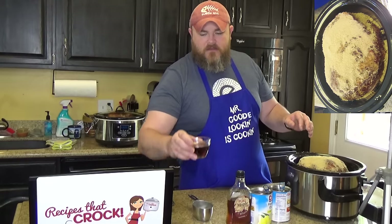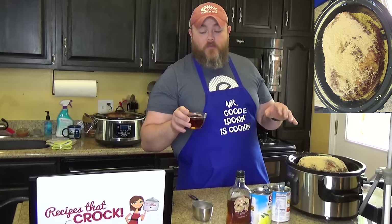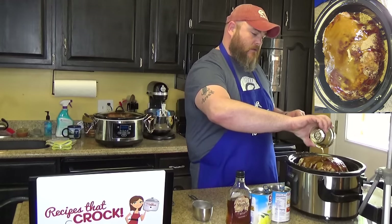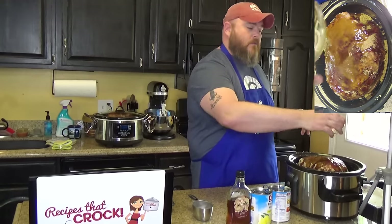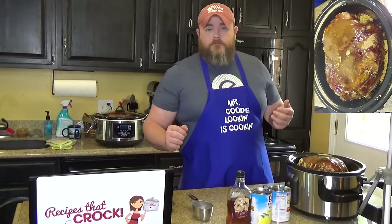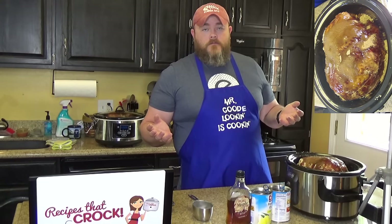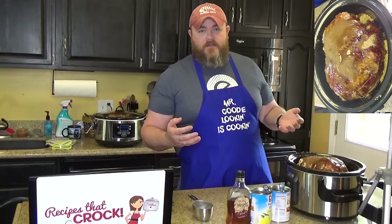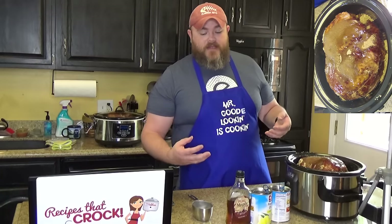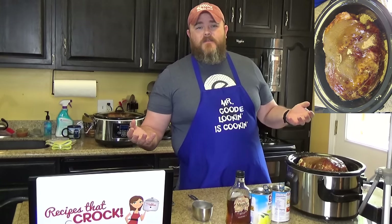Then you take one half cup of maple syrup — not molasses, maple syrup — and put it right over the top of the brown sugar. Now, we're using pure maple syrup. There's what people call pancake syrup, which is not always pure maple syrup — it's an imitation kind of thing. If maple syrup's not your thing, you can use regular syrup, or any kind of sugar substitute like honey, because in essence you're just sugaring up the salty ham. Salt and sugar go really good together. But maple syrup gives it that maple flavor, so if you can find pure maple syrup, go after it.